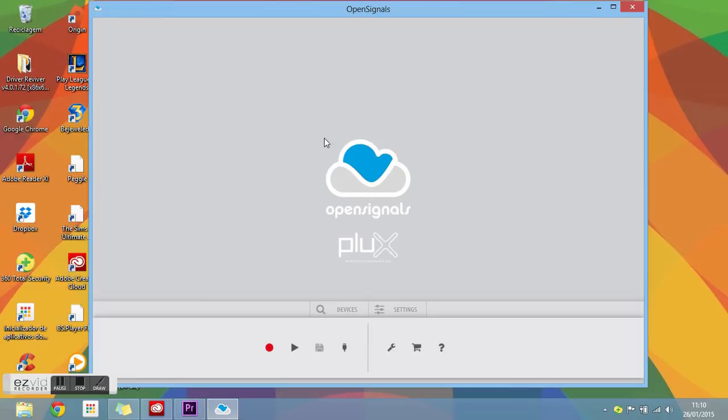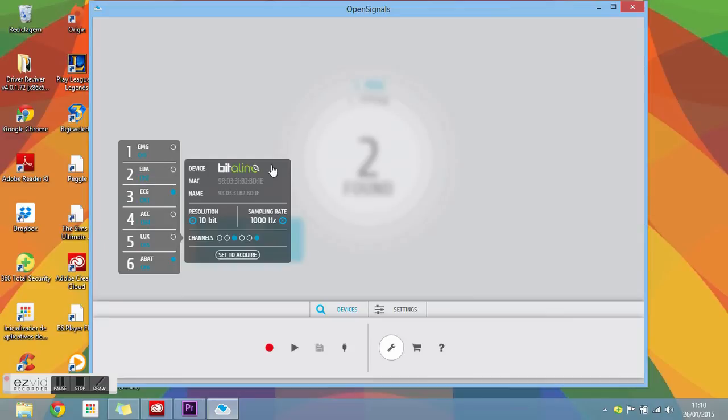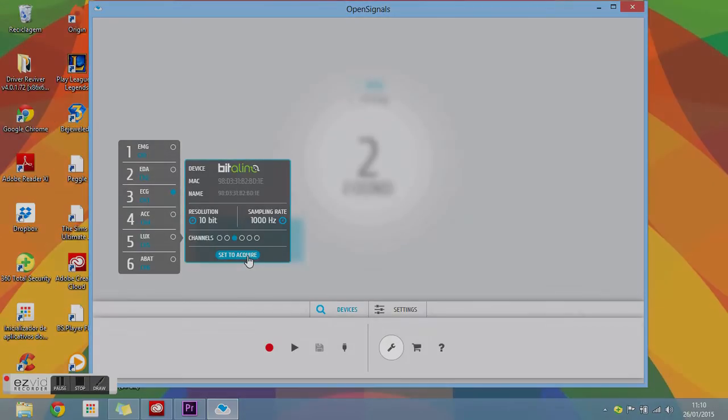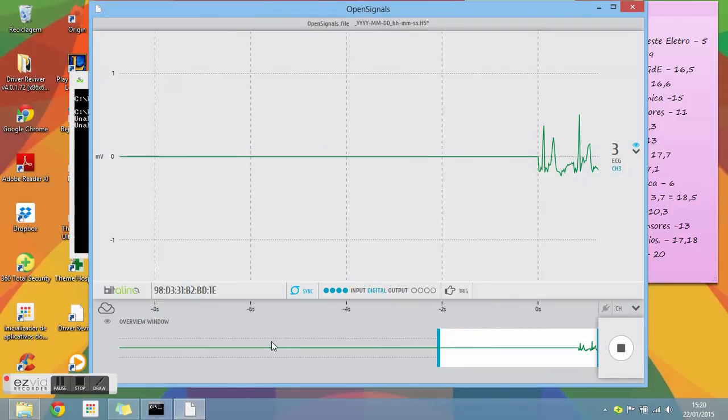Click the wrench icon and then on Devices. The program will start looking for your Bitalino. When it appears on your screen, click it, select the ECG option, and then select the Set to Acquire button. To start the acquisition, just press the red dot and you are ready to start.